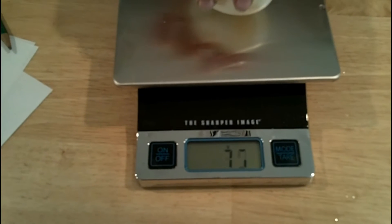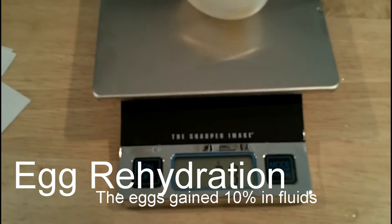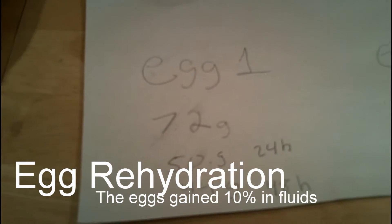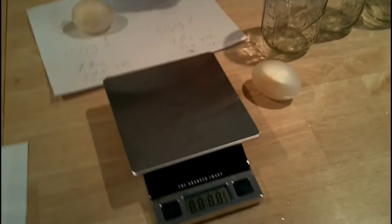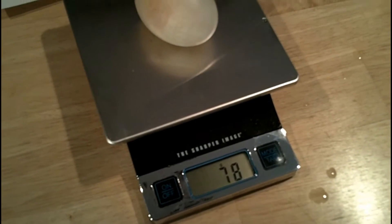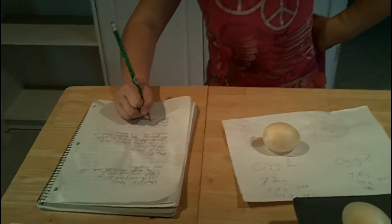Let's put the egg on the scale and take a look at how heavy it is. It's 79 grams, compared to 72 grams when we first pulled it out of the vinegar. And the second egg weighs 78 grams. So we're going to write down that egg number 2 is 78 grams.